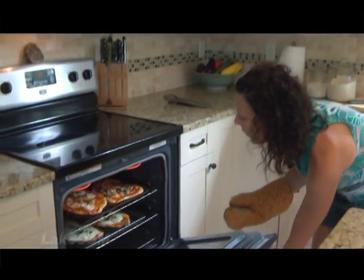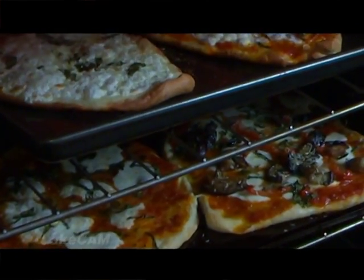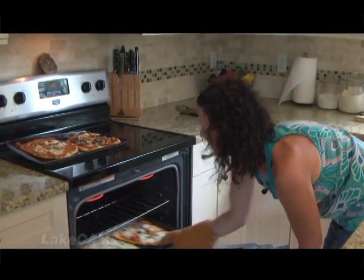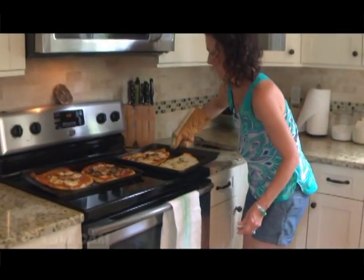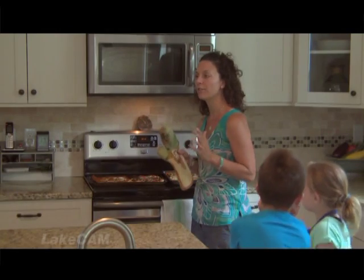We're back and checking on the pizzas — I can smell them, they smell delicious. These look amazing — bubbling and gooey and delicious. Those baked for about 10 to 12 minutes while we were showing you around the garden. I like to bake them right around 400 to 425 degrees. If you like a crunchy top, you can kick the oven onto broil for 2 to 3 minutes right before you take them out, and it really gets that cheese cooked nice and crunchy.